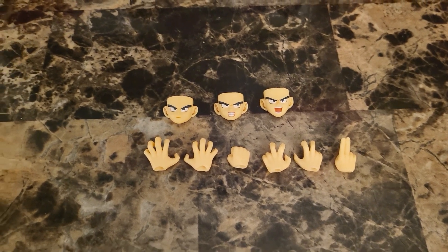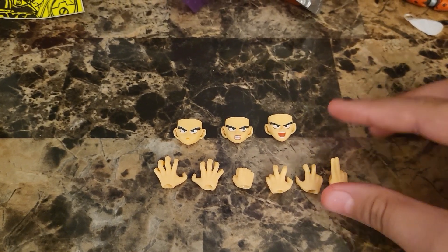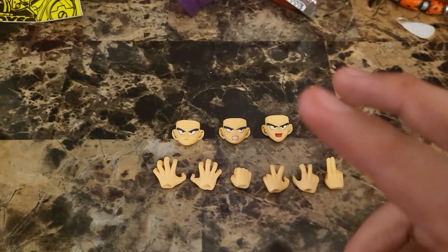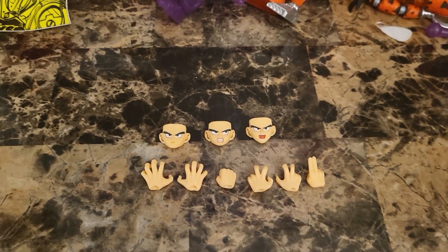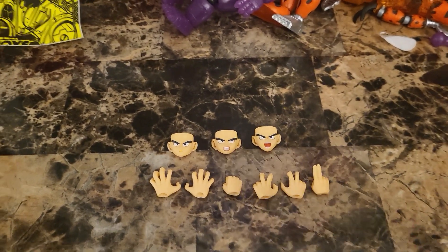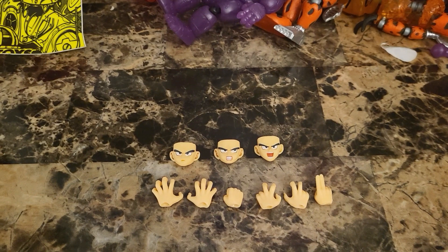Looking at the hands here, we got one instant transmission hand, we got two fighting hands — like ready-to-fight. You know, if you watch the show, he always does it. One punching hand — actually one comes in the box.